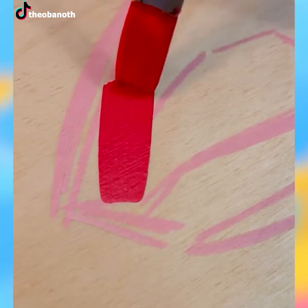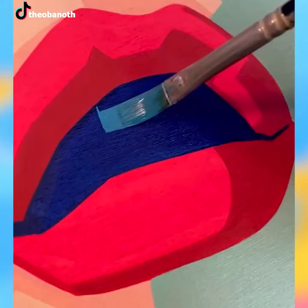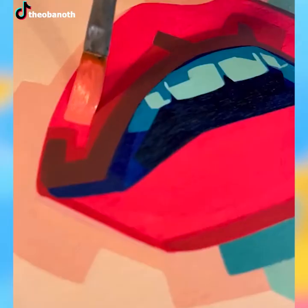For cool people who also love to possess cool stuff, these lips want to increase your room's view 10 times, and that's all. Just see how magnificent the end result looks.